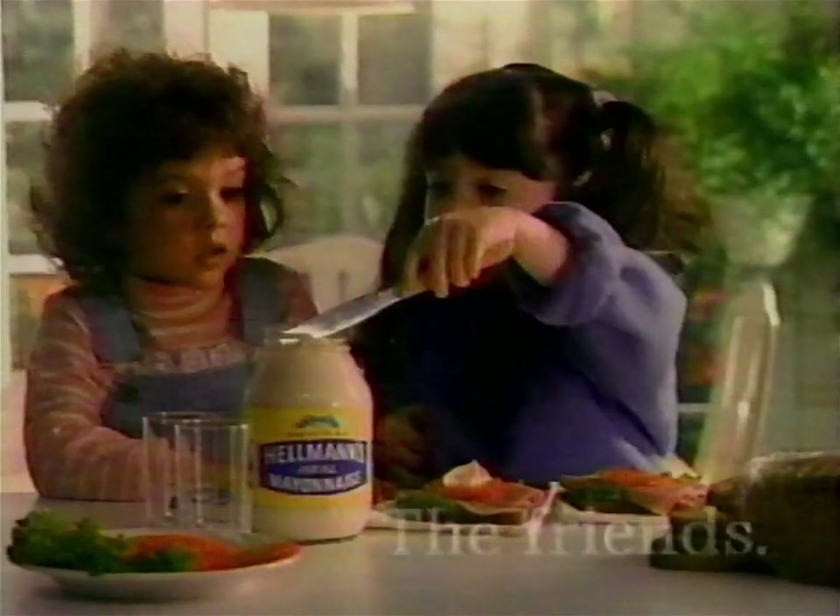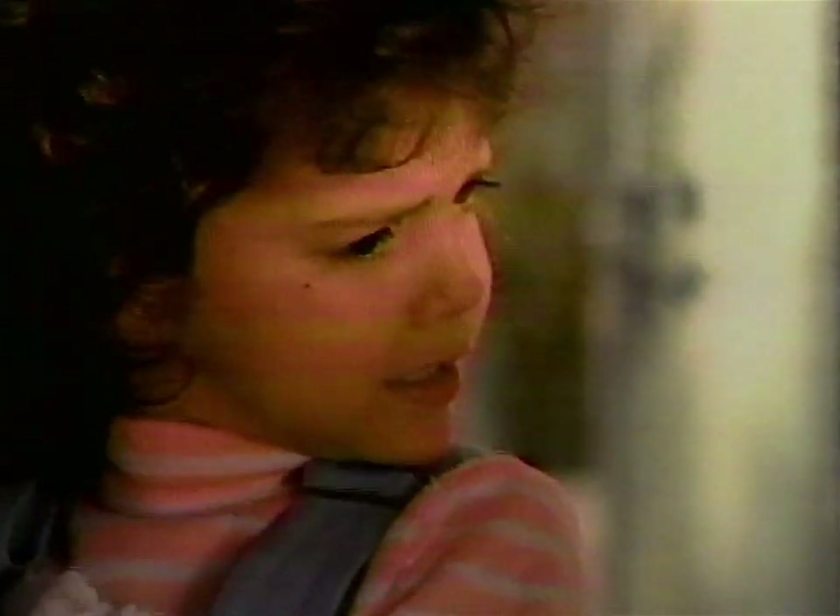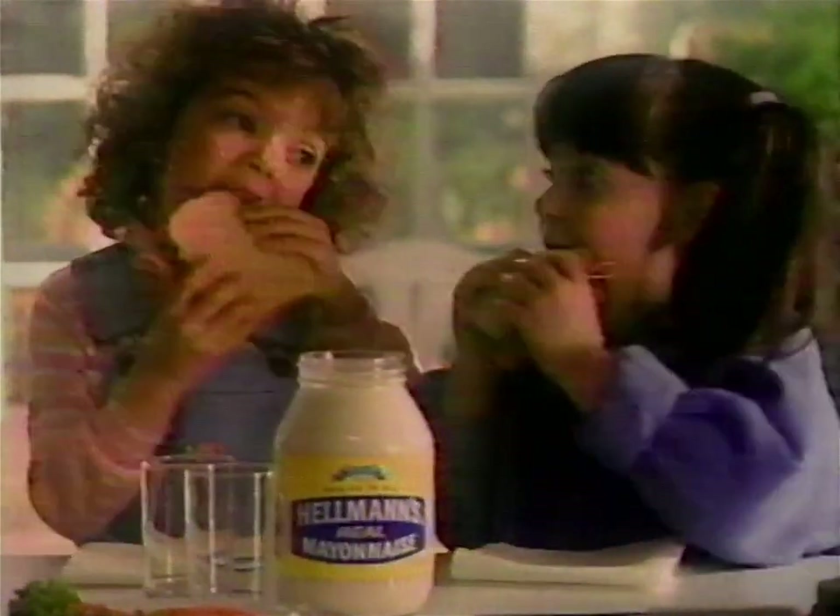What are you making? Sandwiches. Woohoo! From us. And you're using a good mayonnaise. My mother always used a good mayonnaise. Steve does. Bring out the Hellmann's and bring out the best.